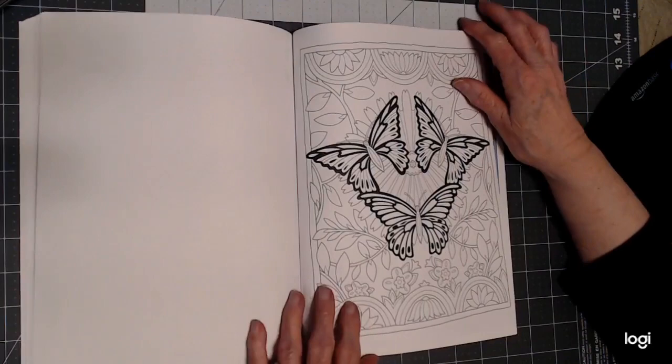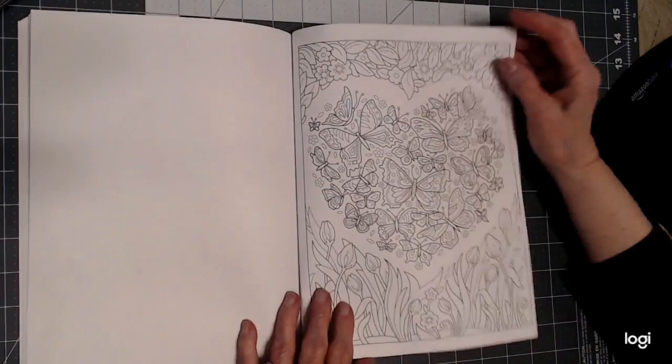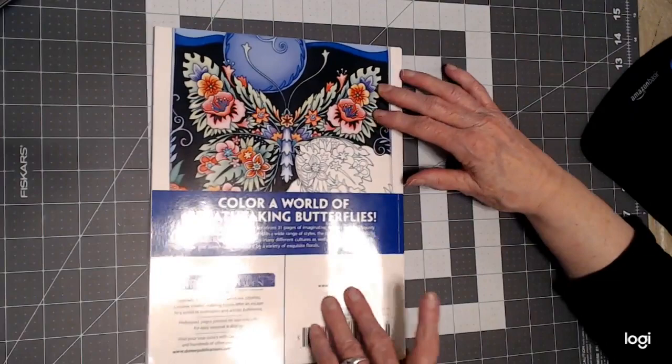And there are two pictures with this black outline — that's going to be really neat. And a heart. And that's it. What a great book. So I hope you've enjoyed my flip-through, and until we meet again, happy coloring.